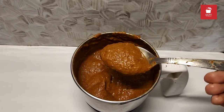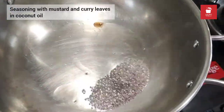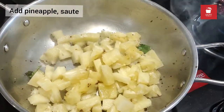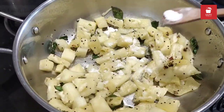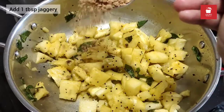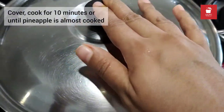Now let's move on to cooking the main dish. In a pan I've added 3 teaspoons of oil, add mustard, let it splutter, add the curry leaves and then the pineapple. Sauté them for a minute on a medium flame and then add salt, turmeric powder and sauté for a minute again. Add a tablespoon of jaggery, turn the flame to low, sauté it, add around 50 ml of water, cover it and cook for 10 minutes.